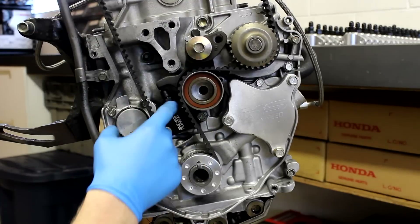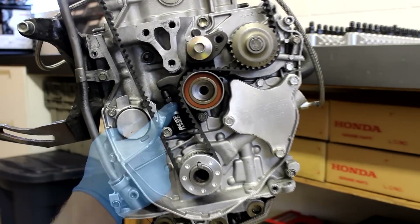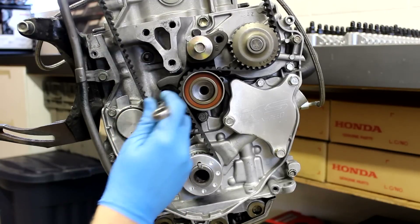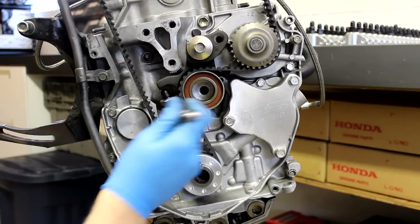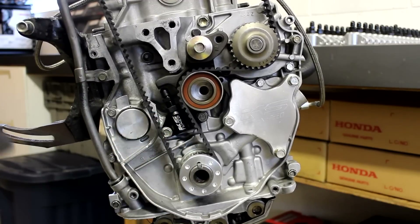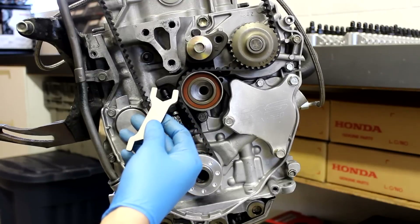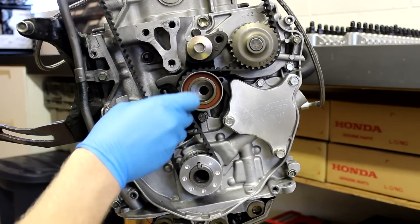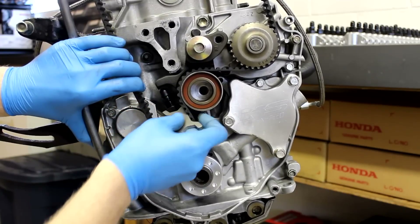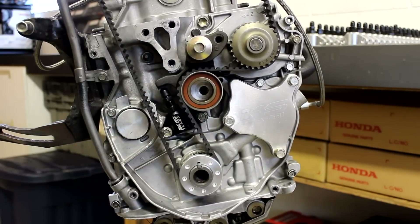I get it finger tight and you can see my jam nut has come up with the tensioner rod. I'll just take a regular 9/16 wrench and get my tension just a little bit tighter, then tighten the jam nut finger tight and grab the wrench that's supplied with each timing tensioner — and you're good to go.